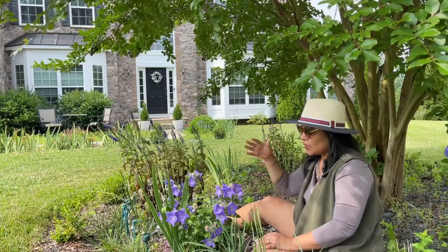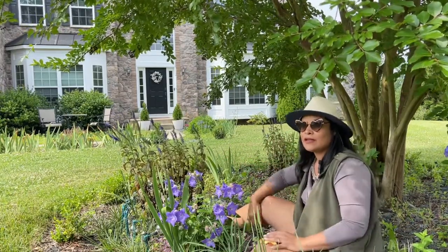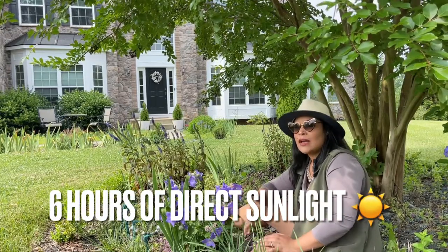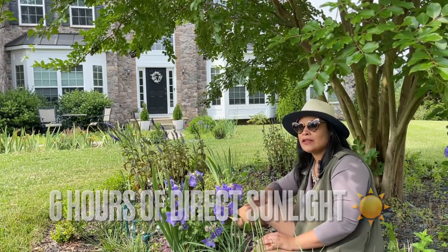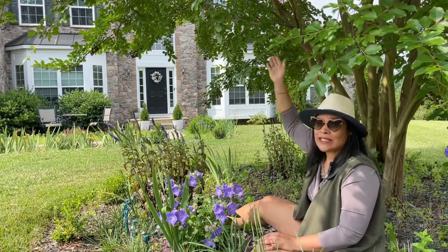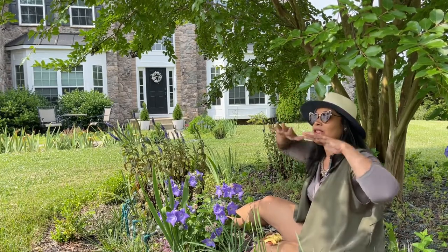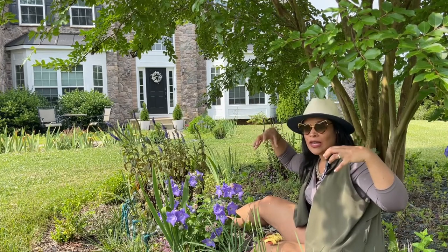My goal is to propagate it a lot into this circle. The plant likes to have direct sunlight — at least six hours — but not in too harsh an environment because it likes a moist environment. Here it's protected by the Natchez crepe myrtle I have, which creates a canopy shape that protects them from the harshest sunlight.